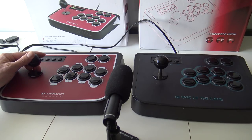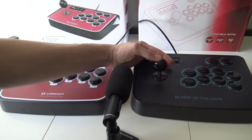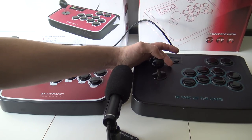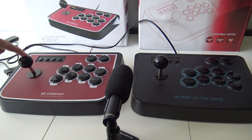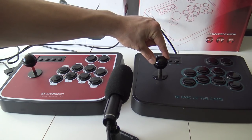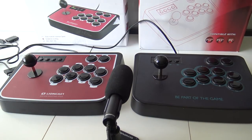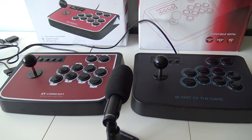The stick on the Lioncast feels solid, whereas the stick on the 'Be a Part of the Game' knockoff is more wiggly and has a weird feeling to it. So I think the biggest differences between these two sticks are the buttons and the joystick.